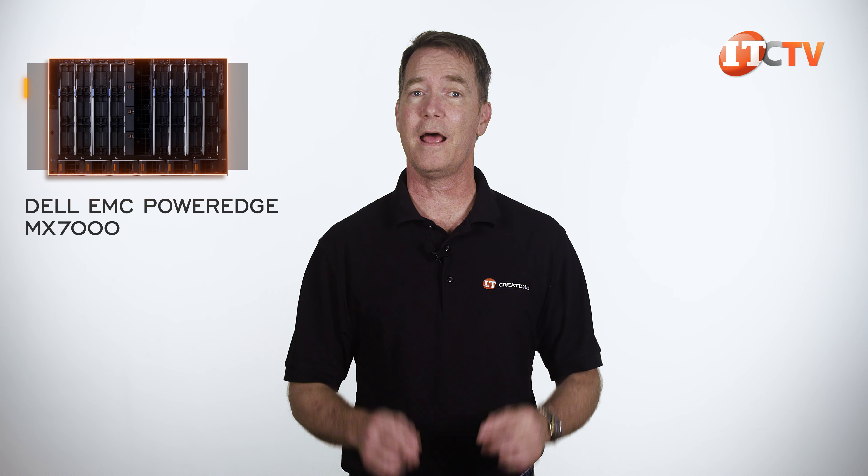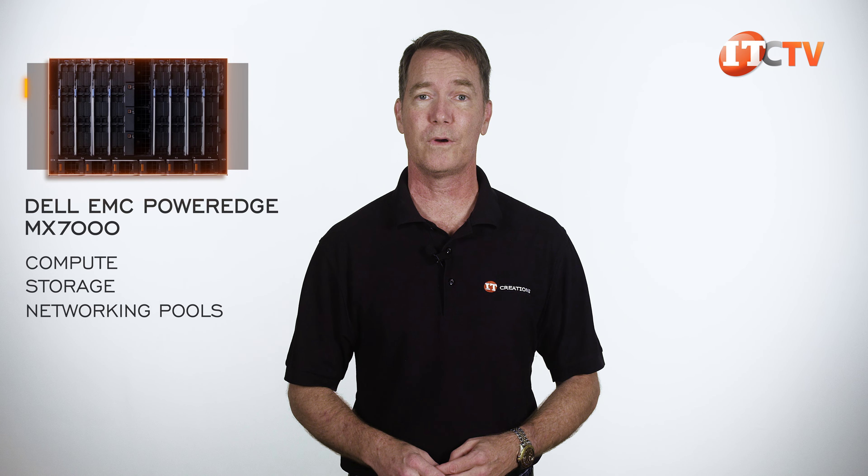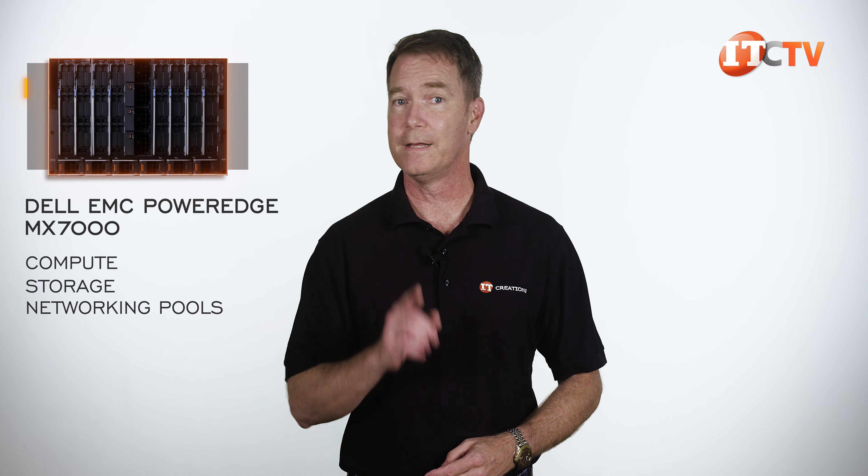Hi there, Doug Stumwin with IT Creations. We finally got the Dell EMC PowerEdge MX7000, Dell's replacement for the M1000 enclosure.